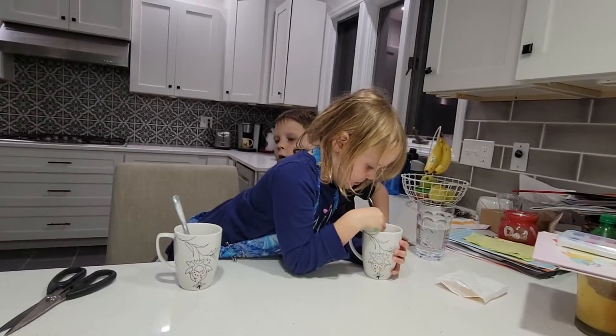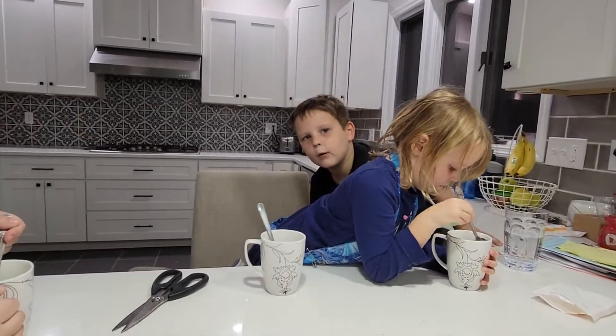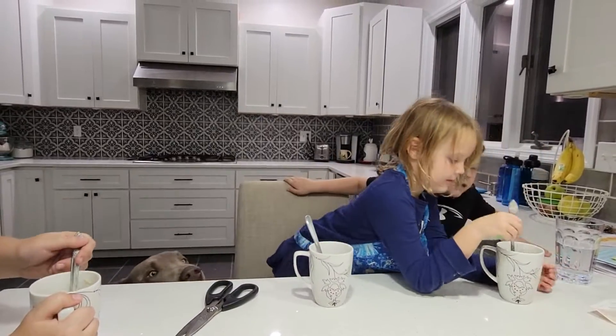Now it's time to stir. Nobody has water. Does everybody? Well, bring the water over here.